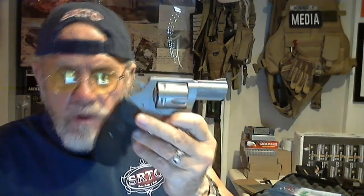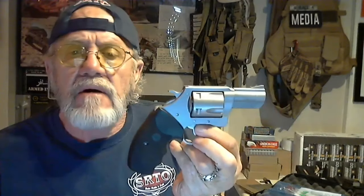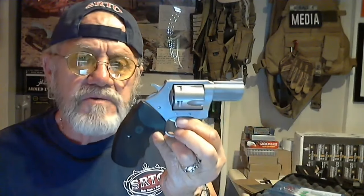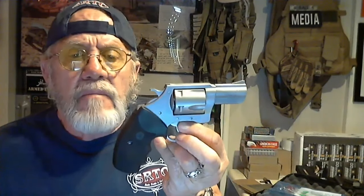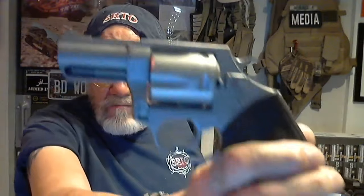We're going to talk about Taurus. Back in the day, Taurus was known as a very inexpensive throwaway gun. I own two now, a .38 and a Judge. We'll talk about those as we move through. But I would just say this Pit Bull looks good, but the finish on it is just really inferior. I went to some product reviews on YouTube and those guys are full of crap.